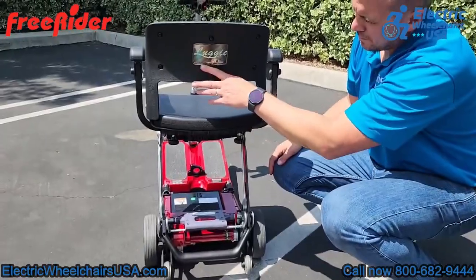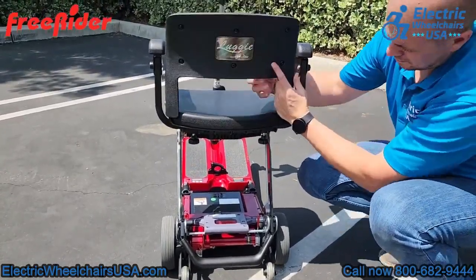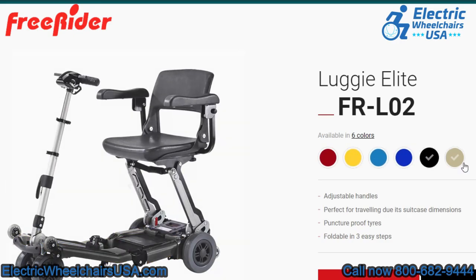With the Luggy Elite, it's important to note that there are multiple color options to choose from. You can choose from red, blue, yellow, black, and champagne.